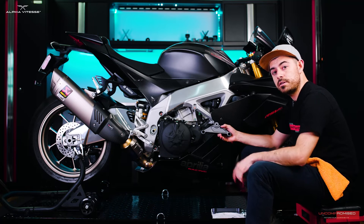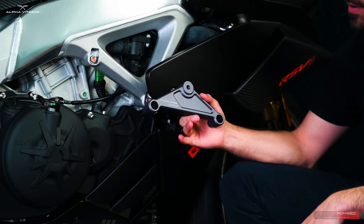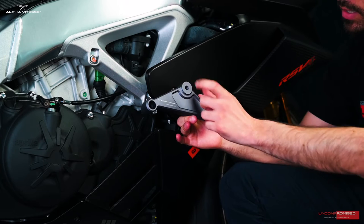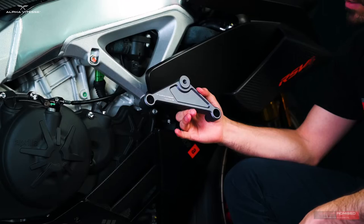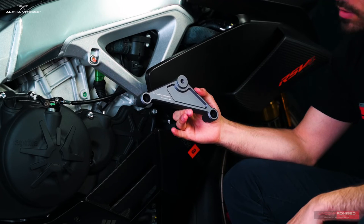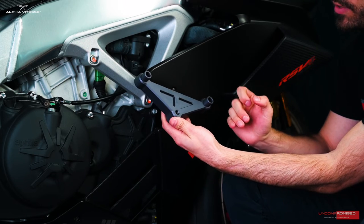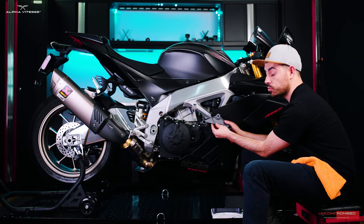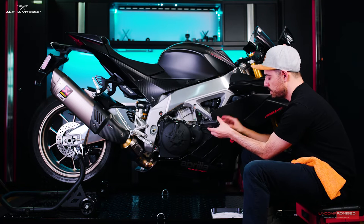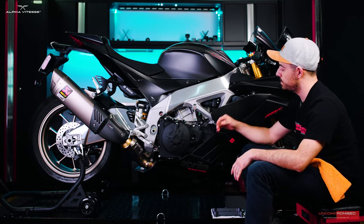Let's begin by installing the frame sliders on this RSV4. Here I have the main adapter where our pucks will sit. This adapter is a triangular dual-bolt mount that mounts directly on the frame of the bike. It has a beautiful triangular shape with specific cutouts to reduce weight as much as possible while maintaining the structural integrity of the product.